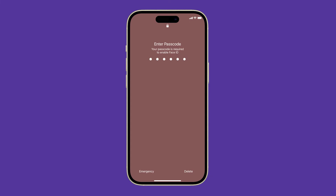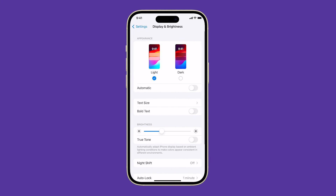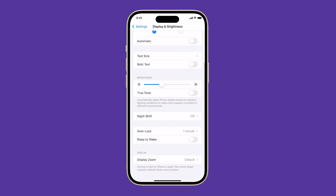After the reboot, check the raise to wake settings to make sure that it's turned on. To do this, go to Settings and tap Display and Brightness. Swipe up to find raise to wake and tap the switch to turn it on. If it's already turned on, leave it as it is.